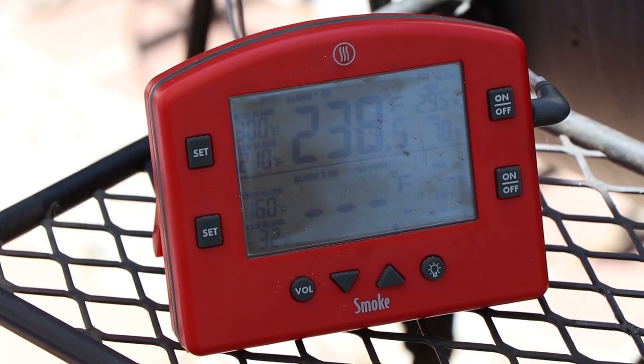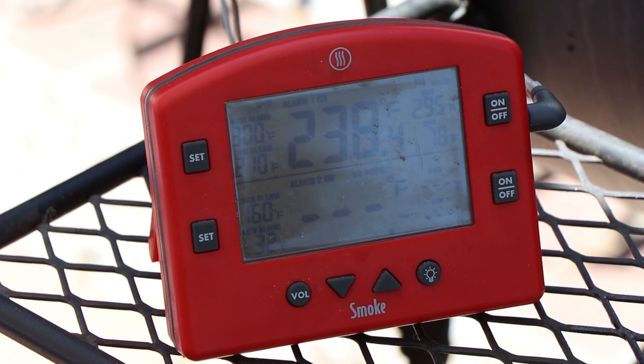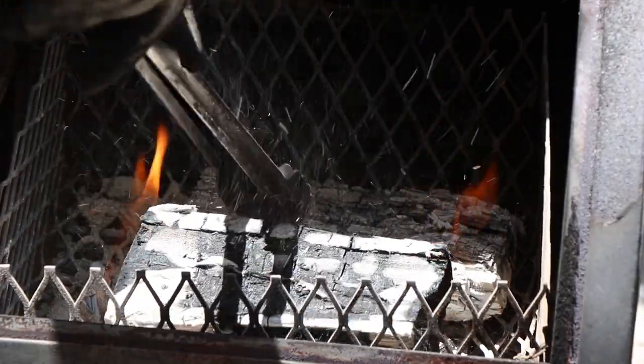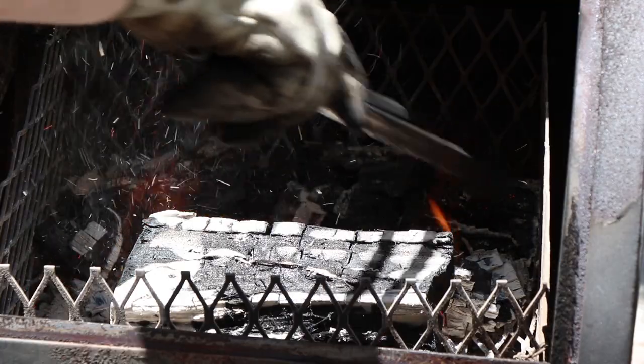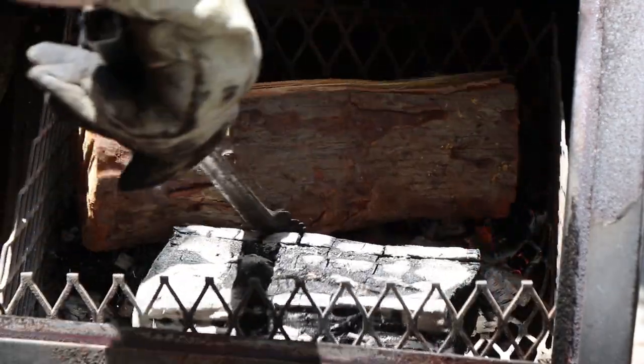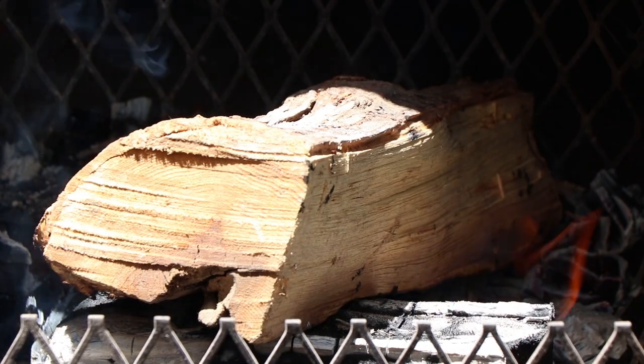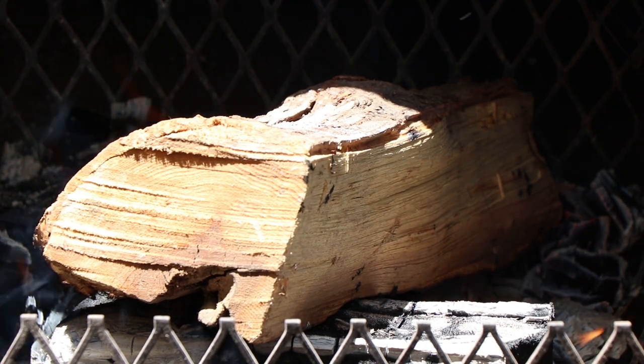The temp's dropping a little bit. We're about an hour and a half in, so it's time to add some more wood. Just going to knock some of the ash down. Looks like it's catching nicely — going to close this up and keep smoking.